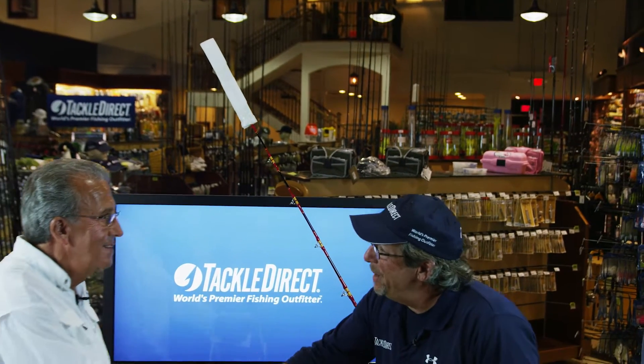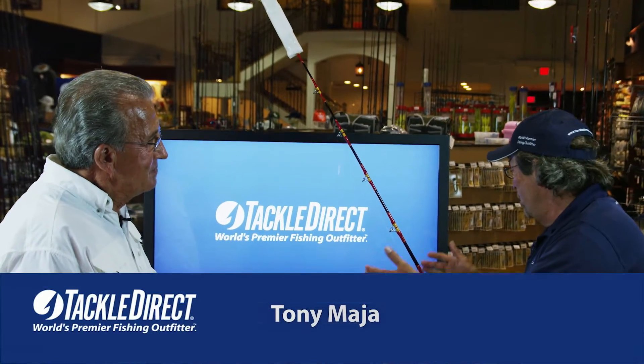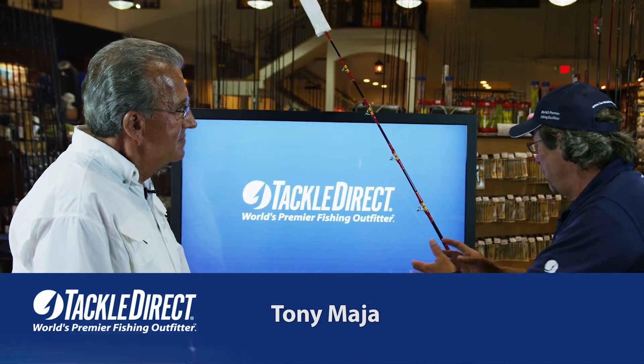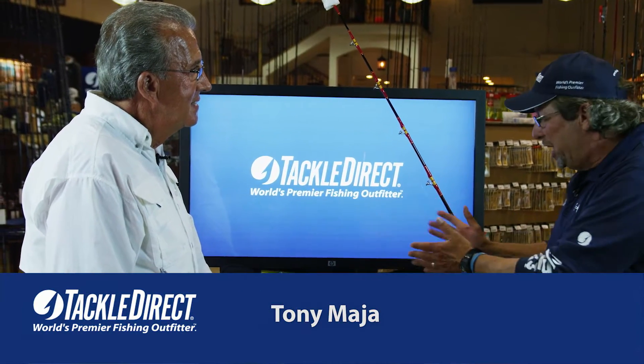Tony, it's great to have you back at TackleDream. My pleasure. I'm a big fan of all of your gear, and we're going to go through the entire Tony Maja system here in just a second, but before we do, how did you get into this business?